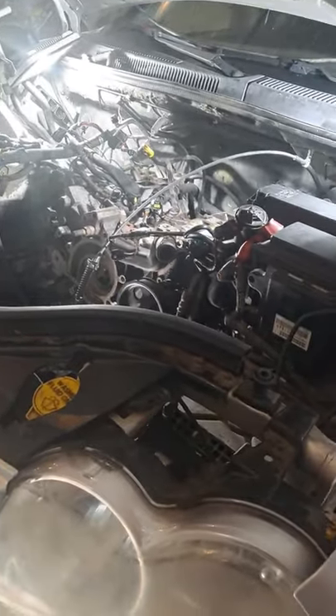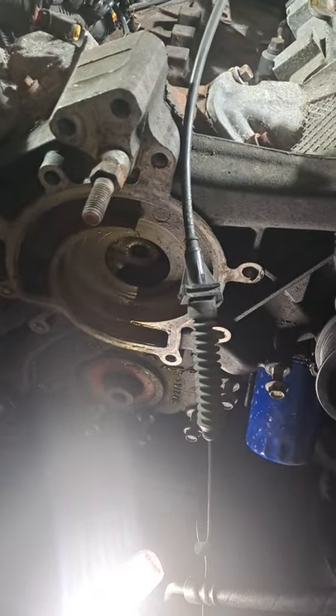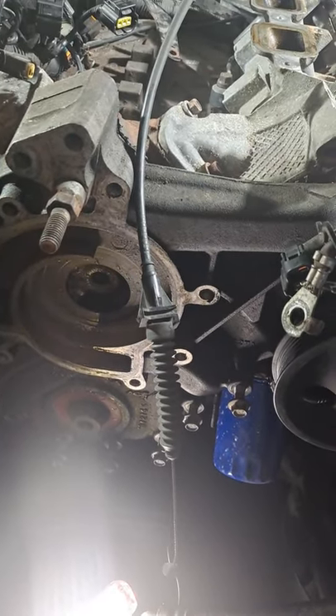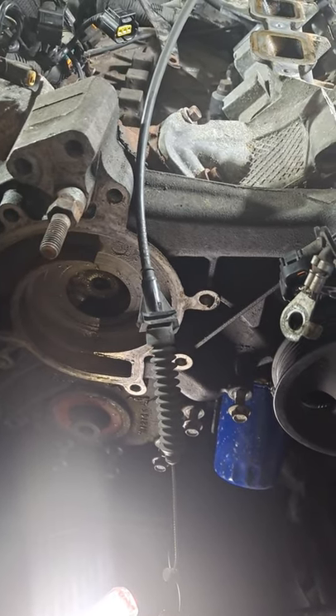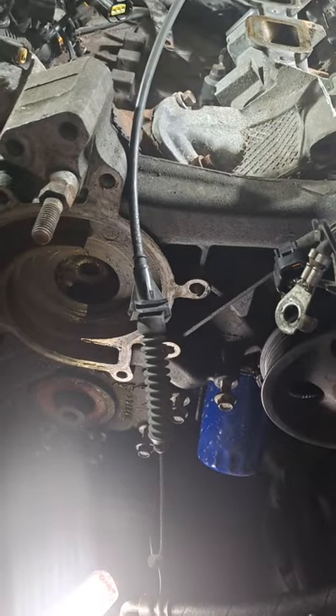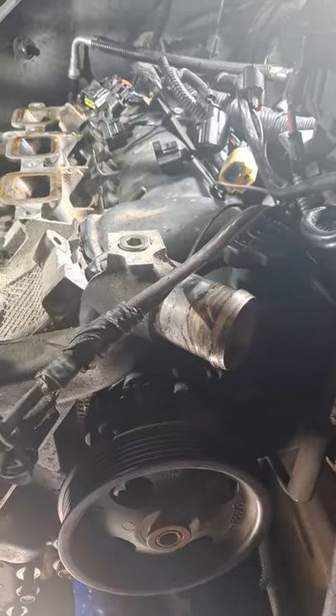Less than three minutes to pull that — maybe two minutes just cranking on the puller. It's just a cheap one from maybe Harbor Freight or AutoZone. I'm not real sure. I'm at my buddy's shop working on his buddy's Jeep.